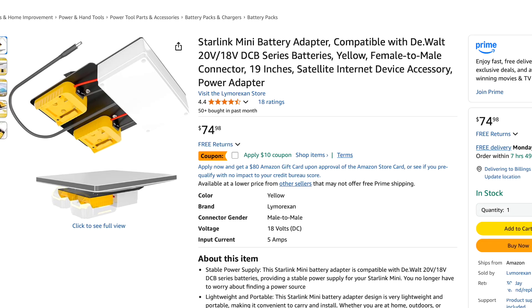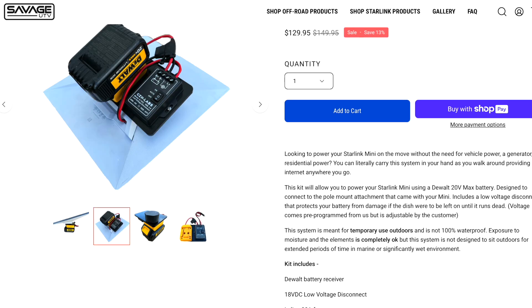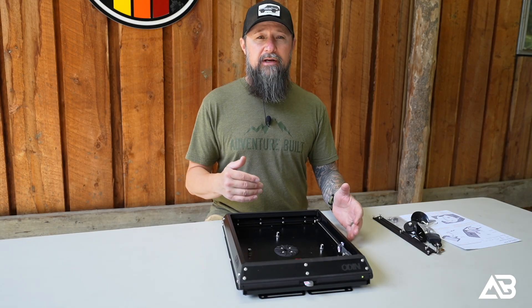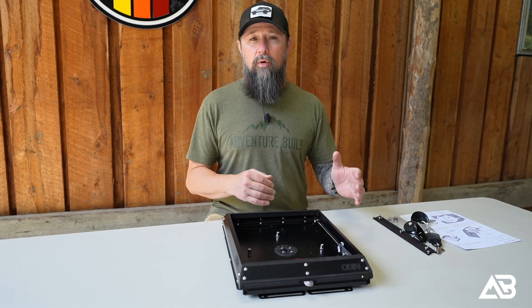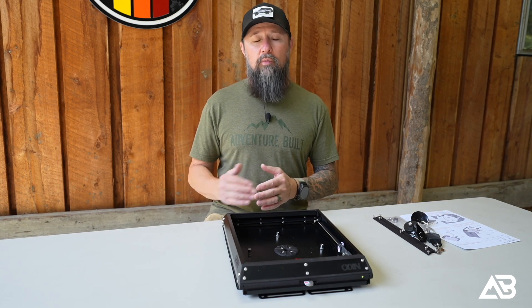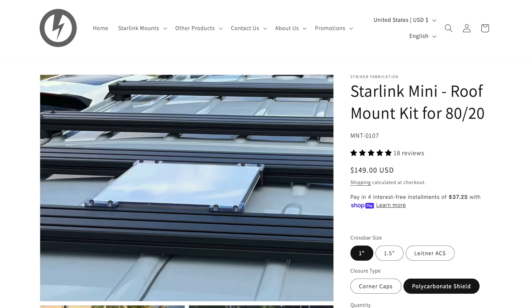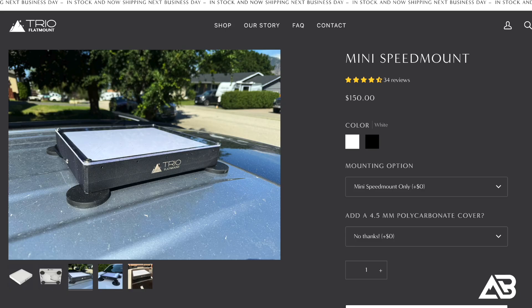A lot of people are doing 3D printed mounts where you can hook a DeWalt battery to the bottom of a Starlink mount. Those are cool; however, you still have to recharge those batteries. It's just not quite as streamlined as what I was looking for. I was looking for something a little more renewable, something I didn't have to charge independently or run a cable up to the roof — something that was just a standalone system. Also, a lot of those mounts didn't allow you to move the Starlink — it was a solid mount pointed straight up. You couldn't refine that motion by twisting it or angling it.